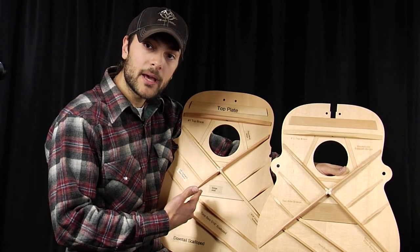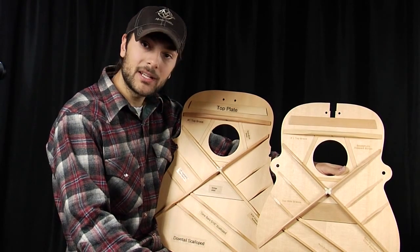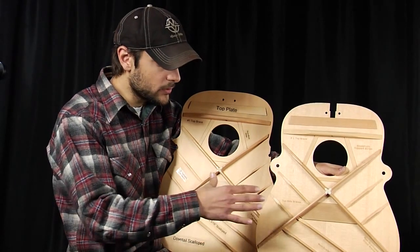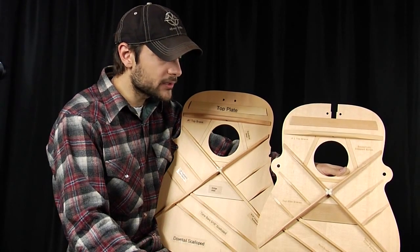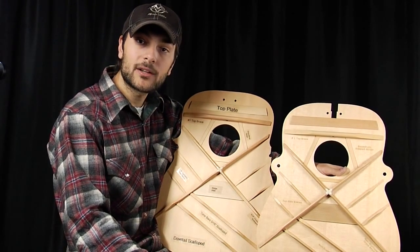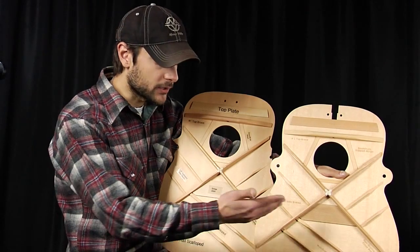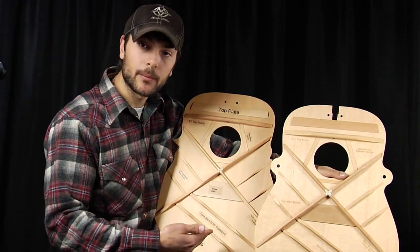Models with a scalloped bracing pattern are going to be an HD28 and an HD35. These two basic bracing patterns are used on Martin's standard series and above. That's the main difference between a straight braced top versus a scalloped braced top.